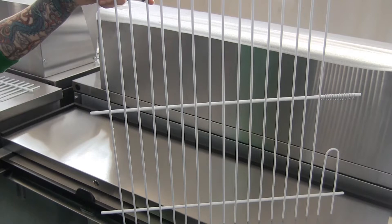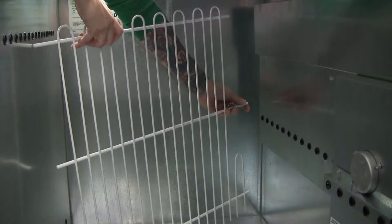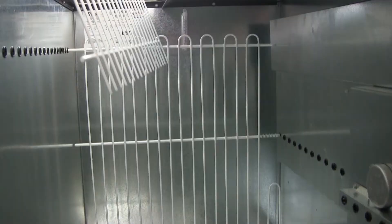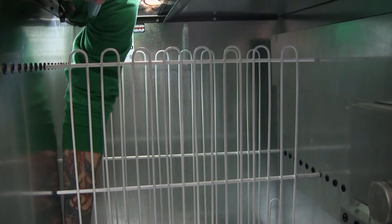Now we're going to install the dividers that fit easily inside and are adjustable. What allows you to put the divider in is this little spring — you choose your hole, push it in, and then it pops back. The tension from the spring holds the divider in place.